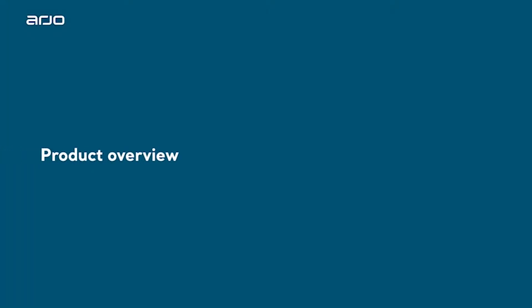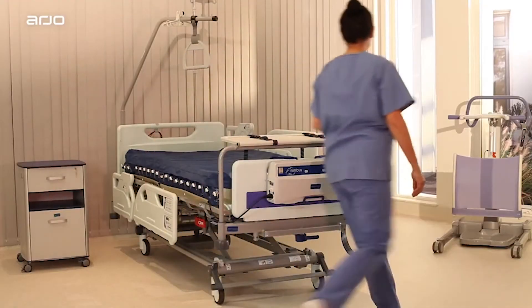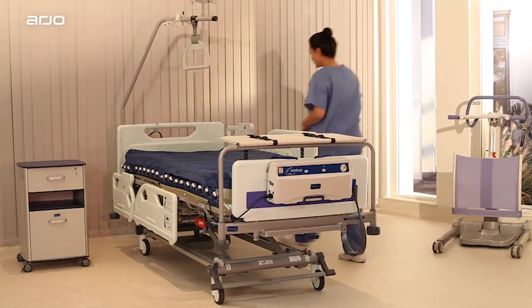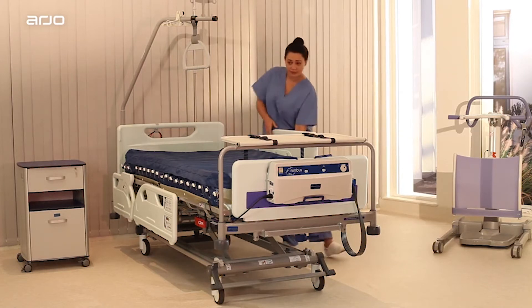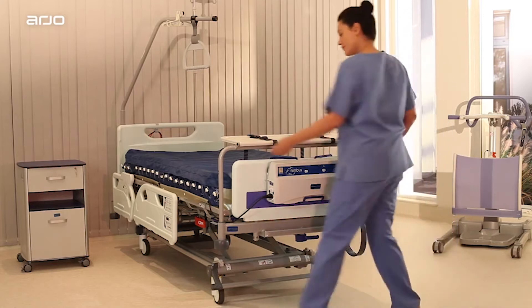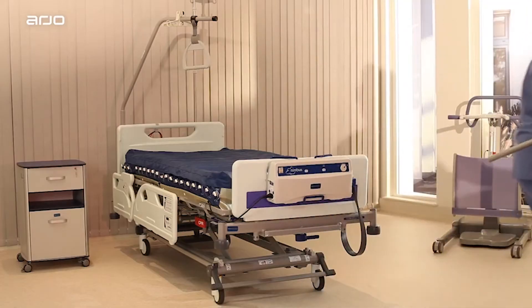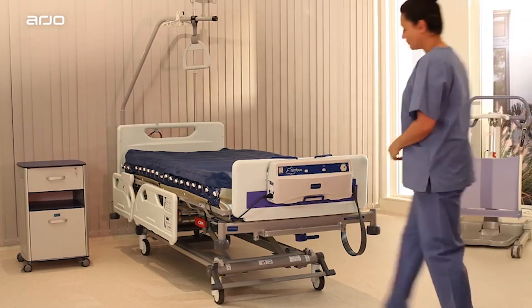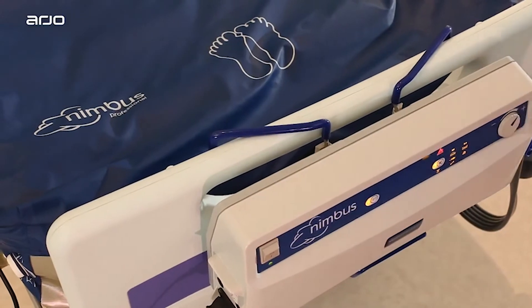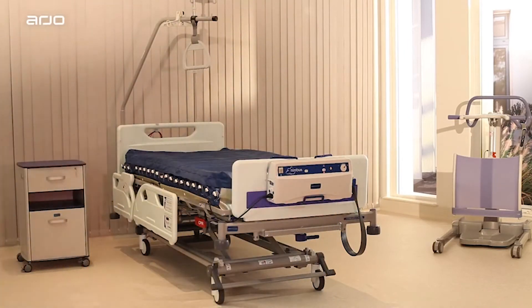Product Overview. This section provides an overview of the Enterprise range of acute care medical beds. The Enterprise range, part of the Arjo Universal Medical Bed Platform, is designed to aid staff and patients in the performance of routine medical care, and is indicated for the management of patients in critical care, acute care, and medicalized long-term care environments.